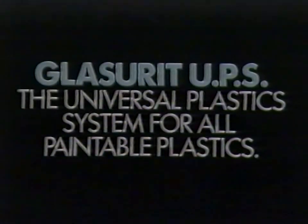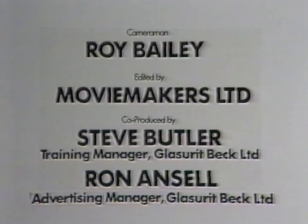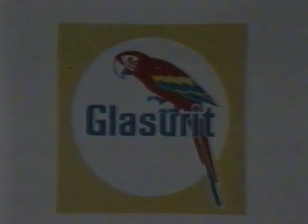Glaserit UPS — the universal plastic system for all paintable plastics.